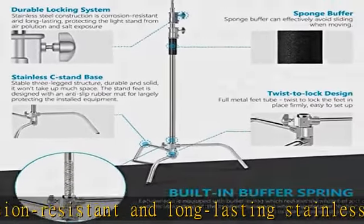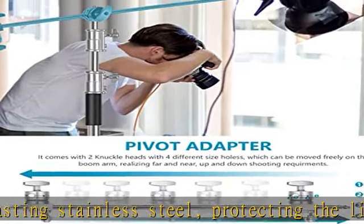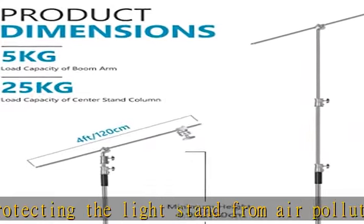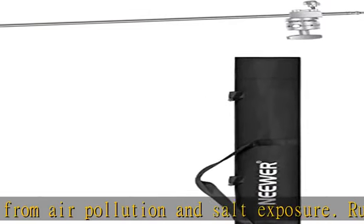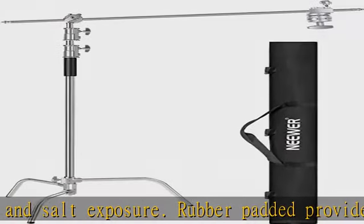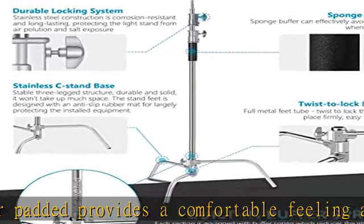Legs at the bottom are spread at 120 degrees, which makes your equipment more stable. Designed with a 1/4 inch to 3/8 inch screw tip, applicable to most photographic equipment such as photography studio video reflectors, umbrellas, monolites, and backdrops.